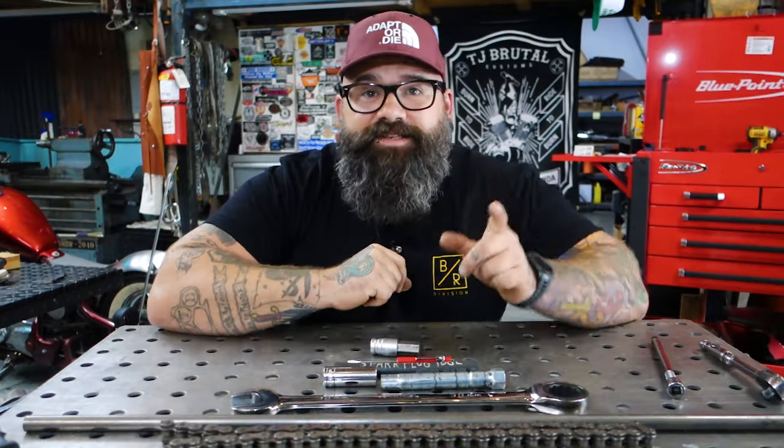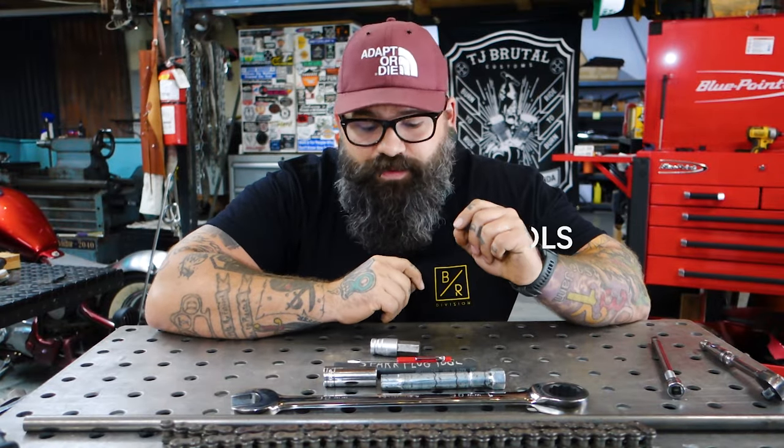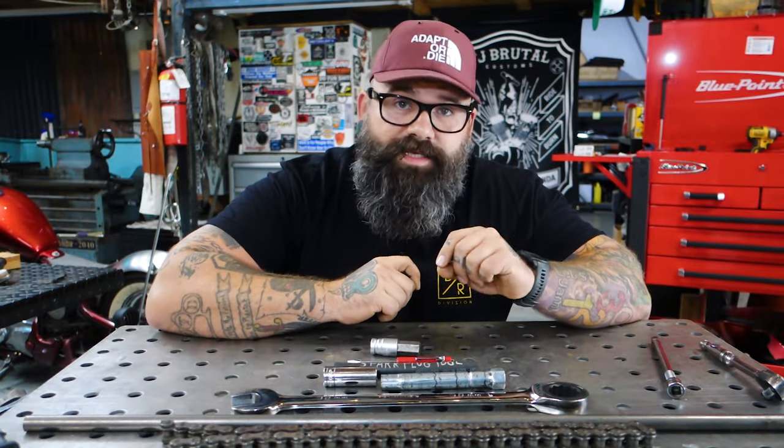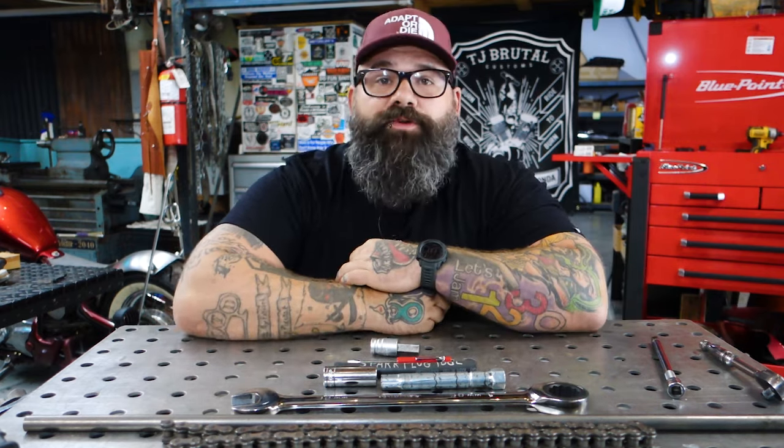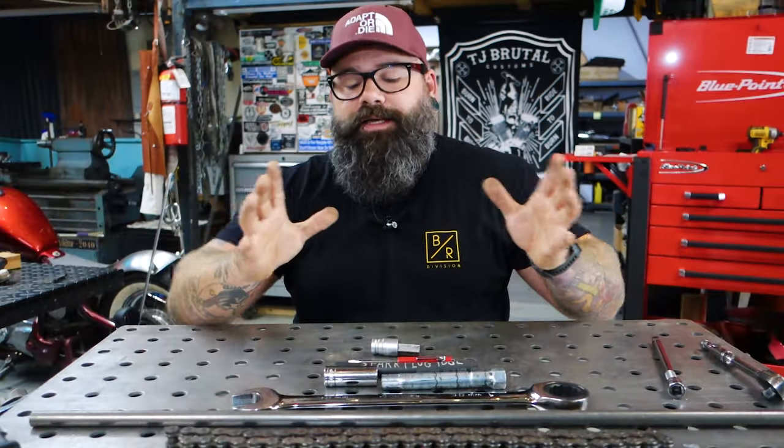Ladies and gentlemen, this video is about seven tools that I find absolutely essential — some are weird, some are wacky. They're all pretty much just basic tools, pretty simple stuff that most people can afford. I've only got one snap-on tool here, so don't worry, you're not going to break the bank. Anyways, these are seven tools that I find indispensable when I'm building bikes.